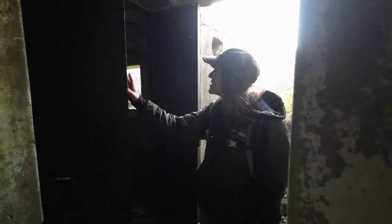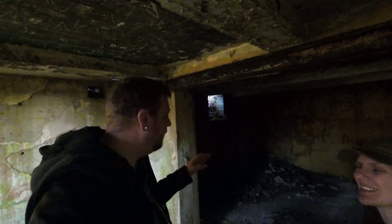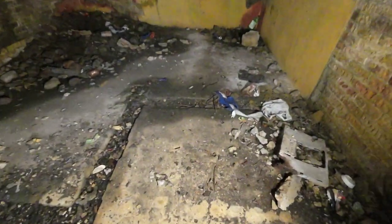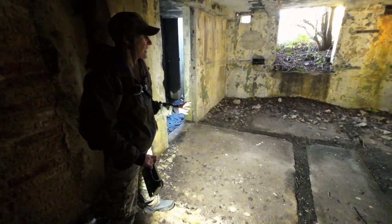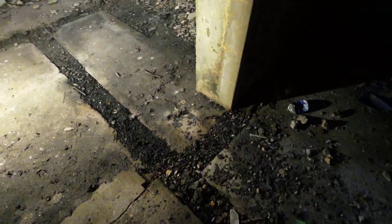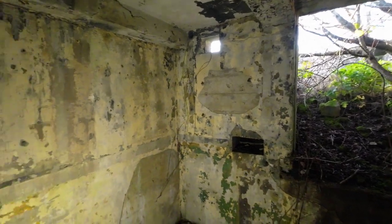Here we are in the command post - we've actually got some original doors here, or what's left of them, which is really cool. This is the first room and there are electrical gullies and everything. I think this is probably the plotting room - it's a slightly different layout to what we've seen in other places but the features are the same, with the gullies where electrics would have been installed. They've obviously pulled up soil over the years. Only a small room. Up here would have been another way out - an emergency exit. We've got some ventilation bits and pieces there, and there were obviously things mounted on the walls.